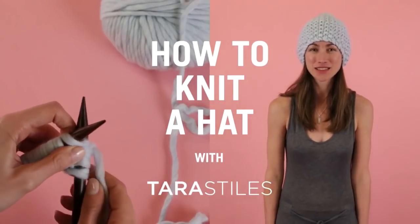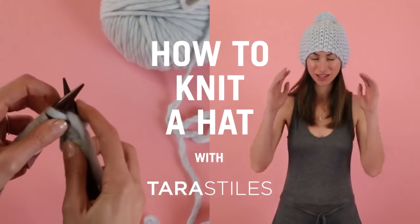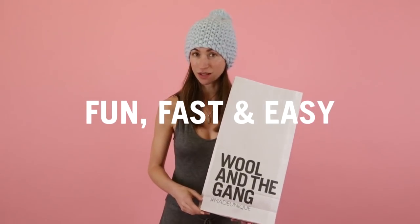Hey everyone, it's Tara Stiles. I love to do yoga and knit and have fun and also wear cozy things. I'm very excited to be here knitting with you today. Today we're going to make this really cute Happy Days beanie to keep you happy in all your days and super cozy as well.